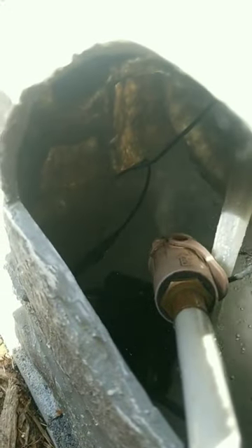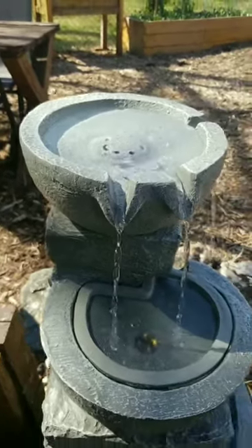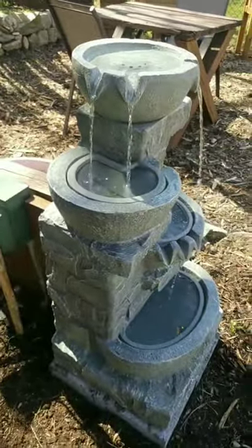It also lights up. You fill the giant reservoir and then it just pumps the water up into the different spots on the fountain. I'm very excited for the lighting feature specifically if we're out at night.